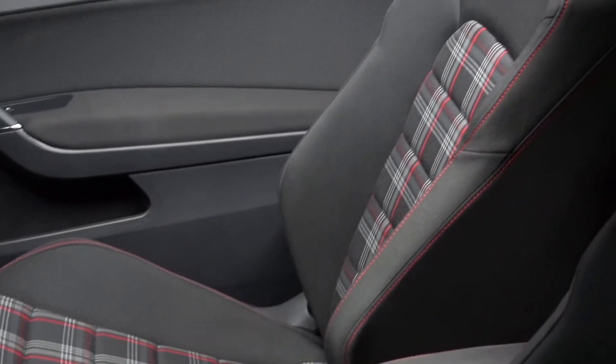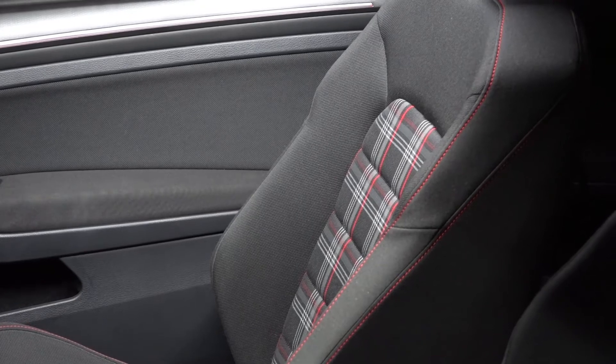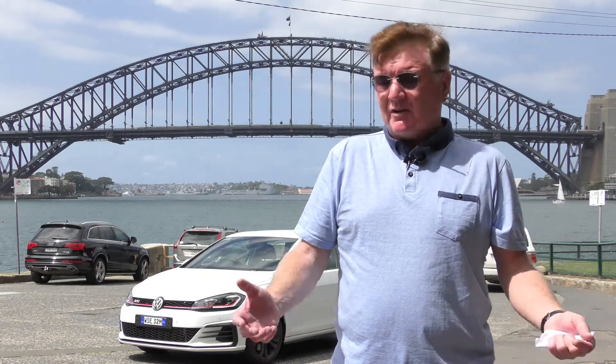The original Golf GTI had tartan upholstery, and this one's no different. But of course there's a lot of things that are missing - the drive aids are missing, for example. There's no lane watch or blind spot monitoring, but you know, I don't miss it. It's nice to actually drive a car for a change.